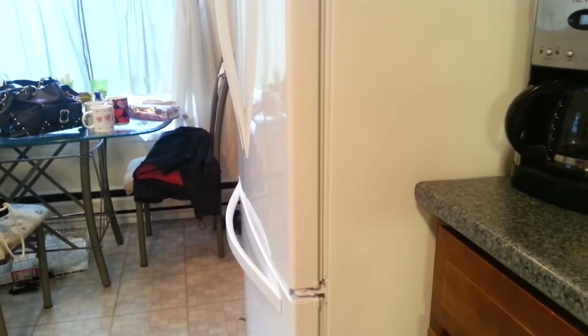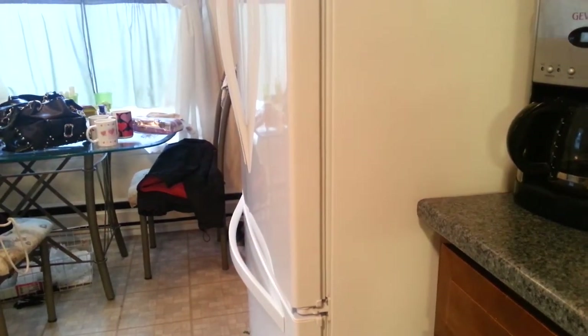You have to go based on the measurements. As you can see the depth compared to my counters, it's pretty big — a good six to eight inches from the countertops. Very deep refrigerator.